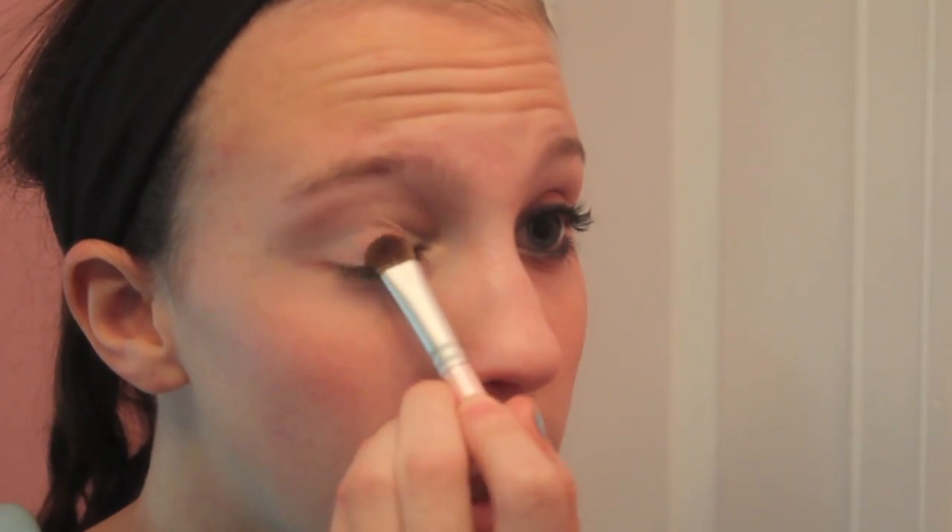Now I'm going to use this Bare Essentials powdery eyeshadow. This one is called February, so I thought that would look good with the look — February, Valentine's Day. That's why I chose to use that.